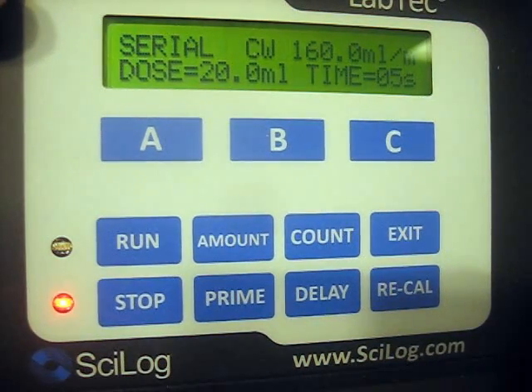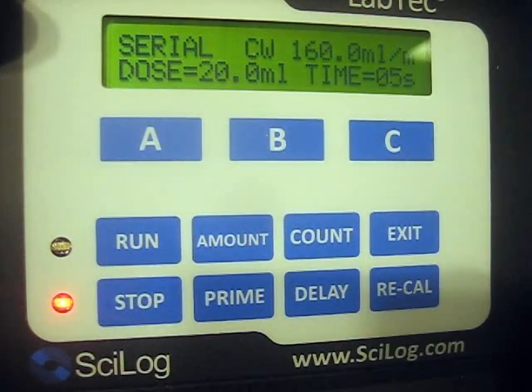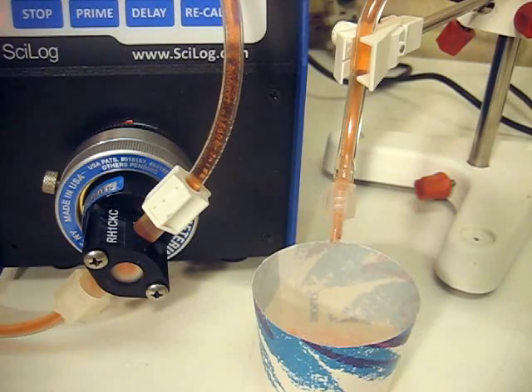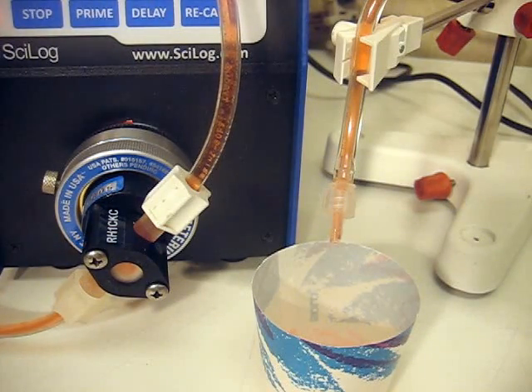The screen now shows that we did 200 milligrams or 20 milliliters. I now want to show you how it looks with a close-up at the dispensing tip when doing 100 milligrams or 10 milliliters.